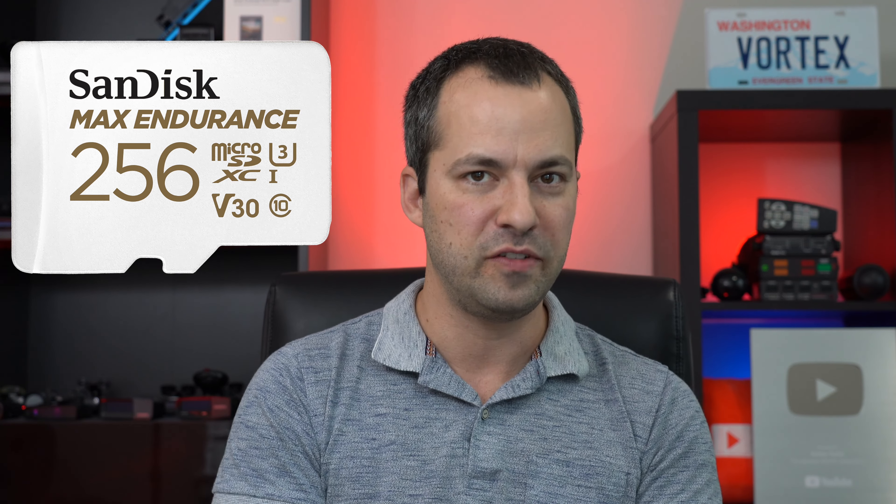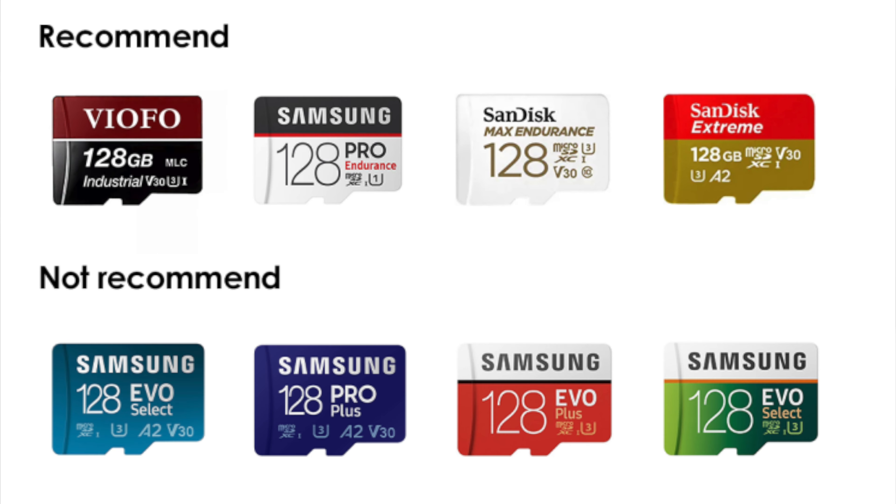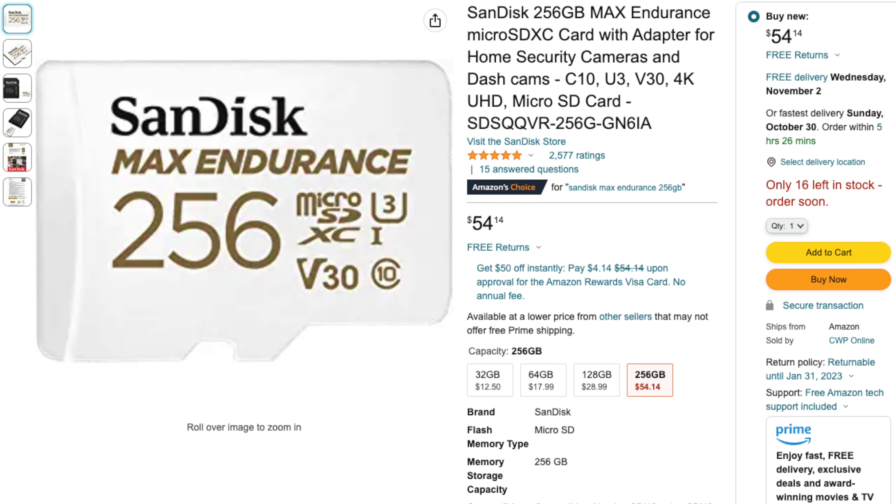When it comes to the memory card, the A229 supports up to a 256GB card. Unlike some other dash cams, no memory card is included in the box — but most bundled cards are tiny anyway, so you'll want to purchase a larger separate card to record for hours. The A229 is pretty particular about card choice; Viofo has a list of recommended memory cards on their website, typically special endurance cards designed for dash cam usage.